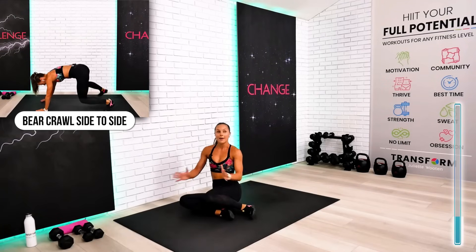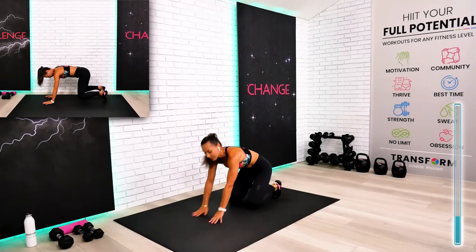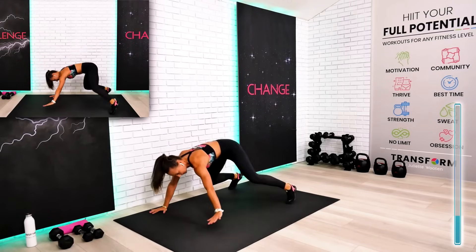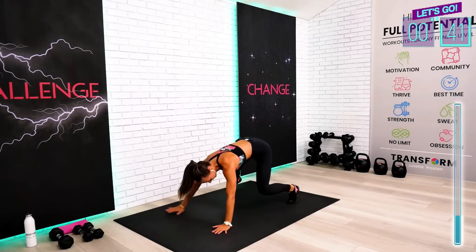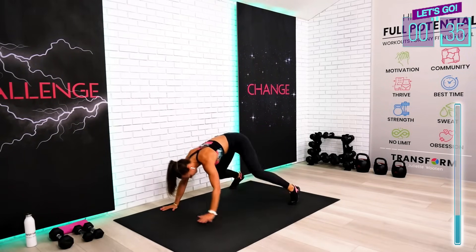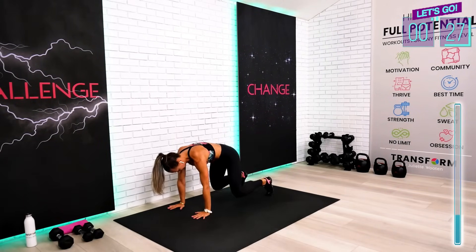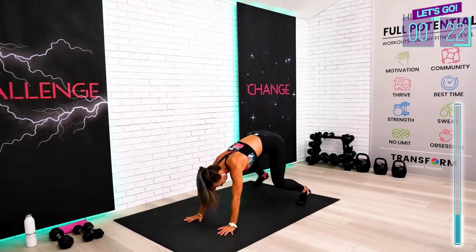Final exercise of our cardio circuit, guys. This is your lateral crawl in your bear position. Do it in your tabletop if you have to — begin the work. It's a simultaneous step, hand and foot. Awesome work, guys. If you do the full crawl with me, try to hold those knees right above the floor.